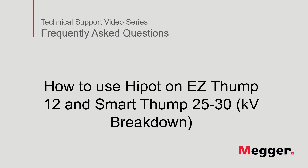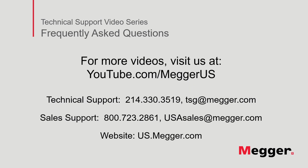This concludes how to use Hi-Pot on the Easy Thump and the Smart Thump. Visit the Megger YouTube channel for more videos including technical webinars, product overviews, and other how-to presentations similar to this one. Contact us for questions or more information about this topic or for any support you may need for your electrical testing.